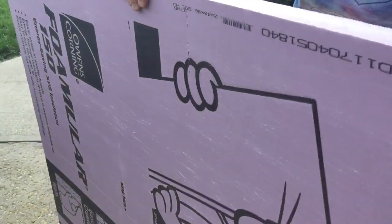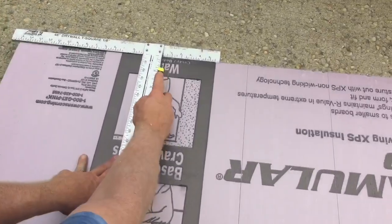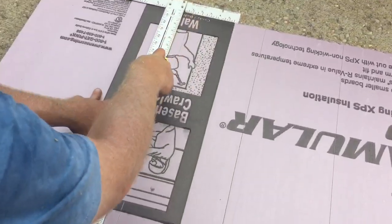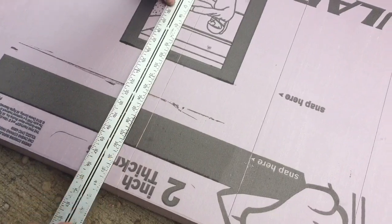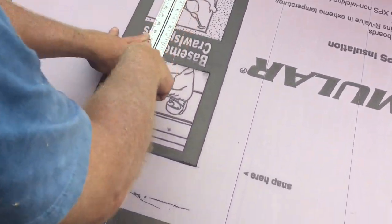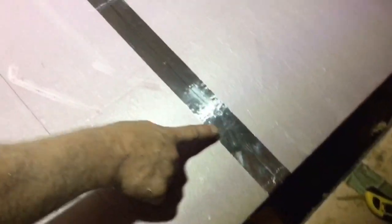I've got my measurements. I just score this two-inch foamular a few times and then snap it, and it gives me a nice clean cut. I get my other dimension, score that a few times most of the way through, then stand it up and snap it for a nice clean cut.